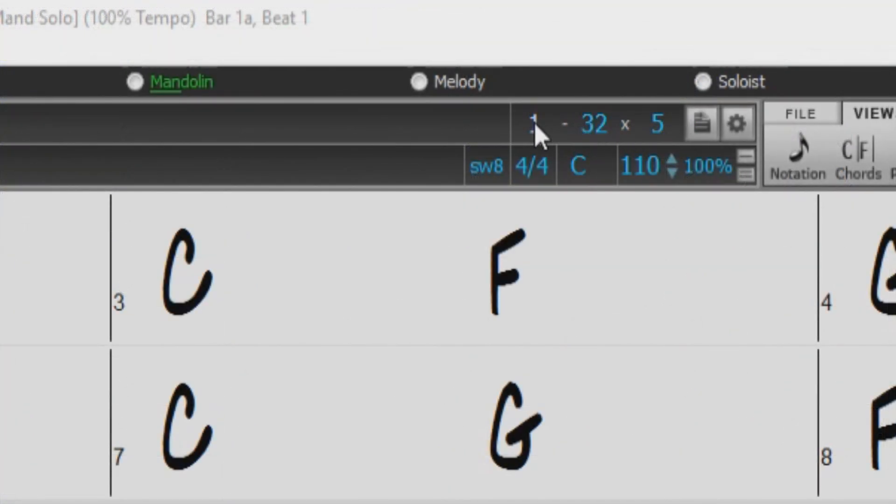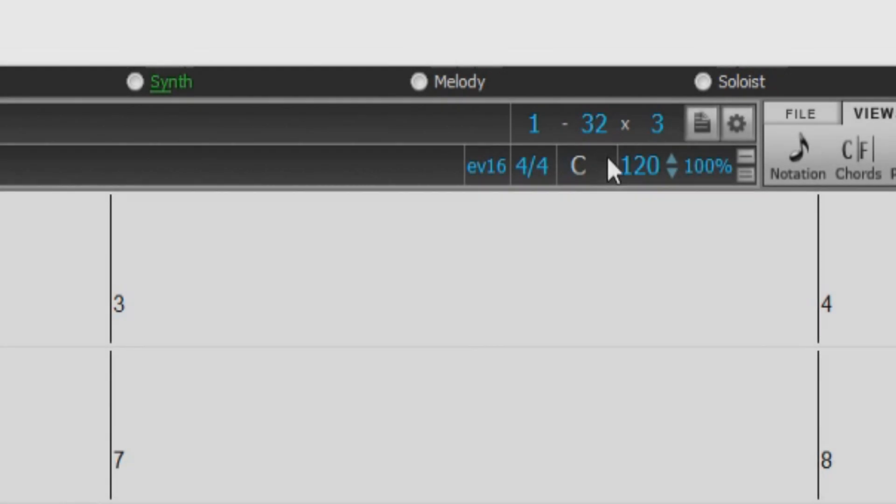The first number represents the bar at the beginning of the chorus, the second number represents the bar at the end of the chorus, and the third number represents how many choruses are in the song. The default setting for a new song in Band in a Box is a 32-bar structure with three choruses.